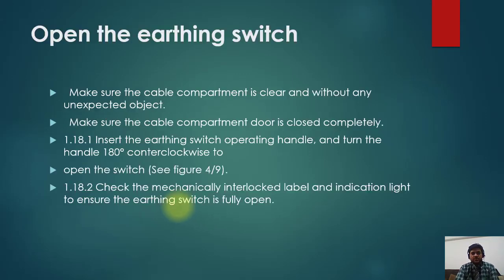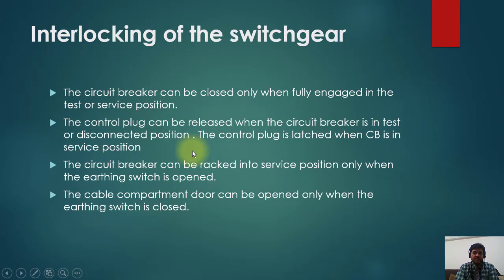To open the earthing switch, make sure the cable compartment is clear and without any unexpected objects. Make sure the cable compartment door is closed completely. Insert the earthing switch operating handle and turn the handle 180 degrees clockwise to open the switch. Check the mechanically interlock label and indication light to ensure the earthing switch is fully open. Regarding interlocking: the circuit breaker can be closed only when fully engaged in test or service position — it will not open or close if in the middle. The control plug can be released when the circuit breaker is in test or disconnected position. The control plug latches when the CB is in service position, so you cannot pull it out. The circuit breaker can only be racked into service position when the earthing switch is open. The cable compartment door can only be opened when the earthing switch is closed.